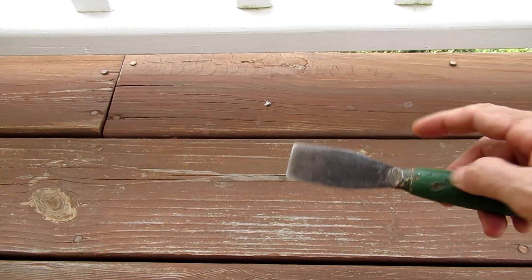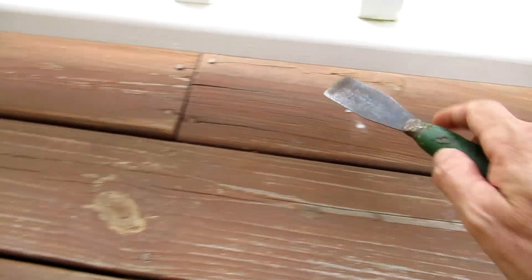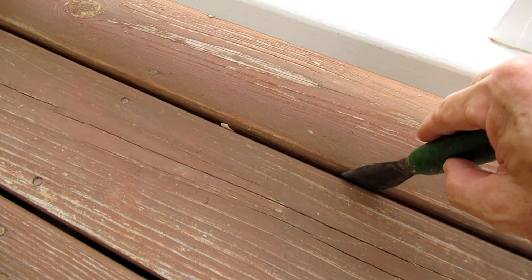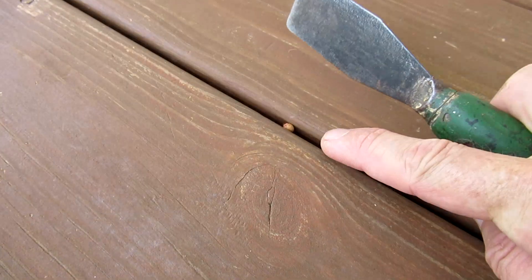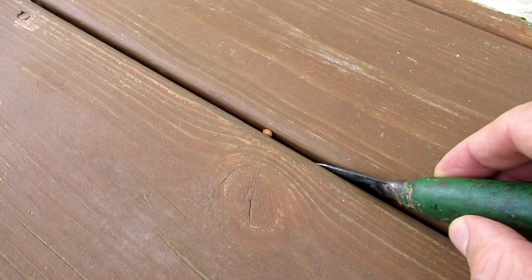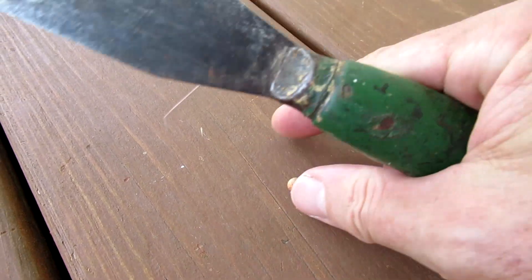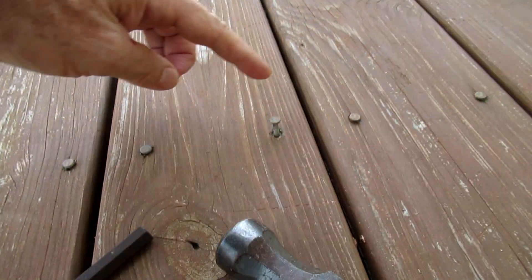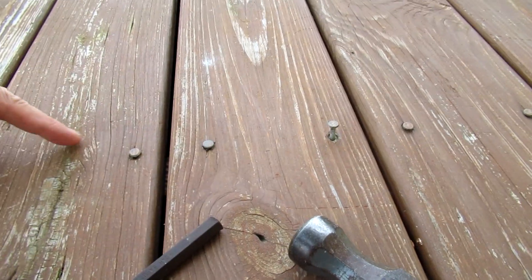I use a putty knife to remove some bird poop, and also in between the slats there's something big that was a seed. Here's another object, and some of the nails have kind of moved up and gotten loose.